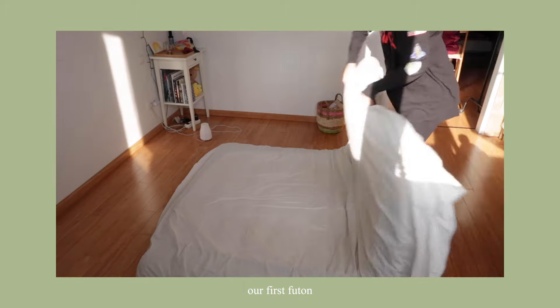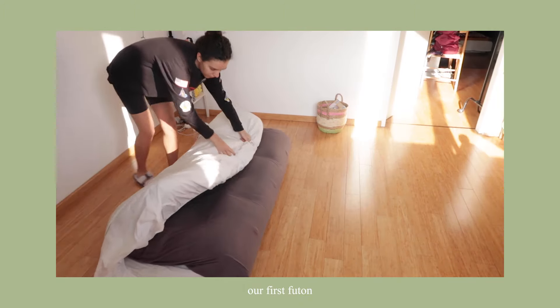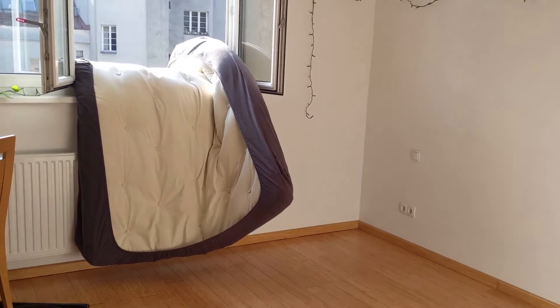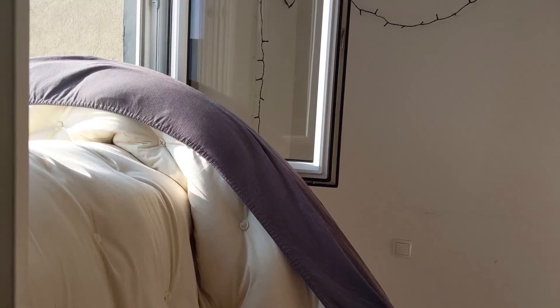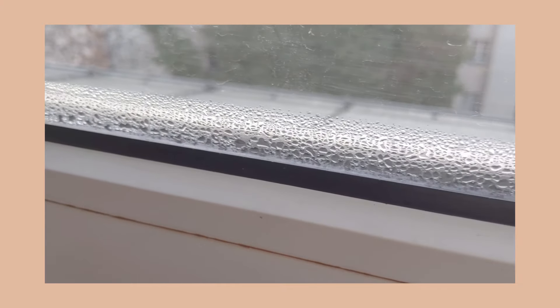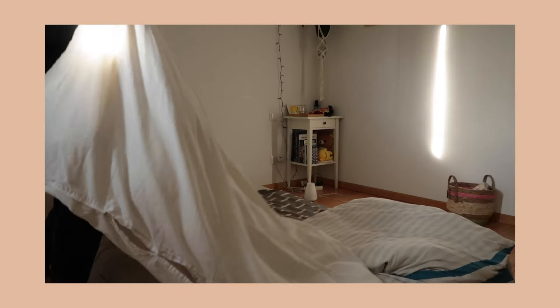You're wondering what happened to our first futon. We were using it up until a few months ago. When your bed is directly on the floor, airing it out is really important, which was easy enough from spring to fall. But as winter came, keeping the windows open for so long was impossible, so the mattress didn't get its regular refreshing time. Combined with the energy crisis, a lot of us here in Vienna were cutting back on heating, which resulted in a lot of moisture buildup.